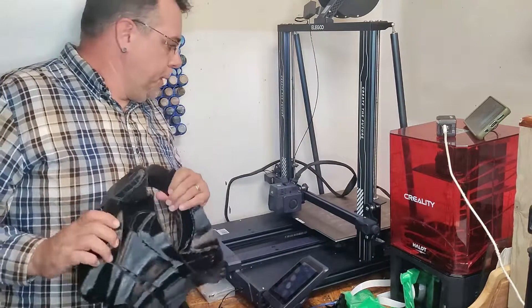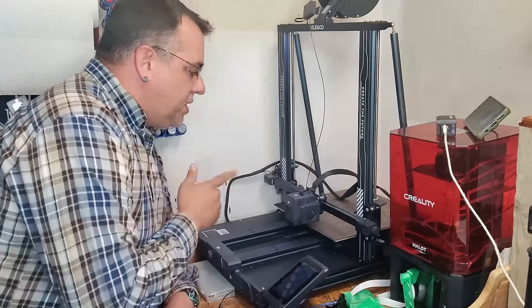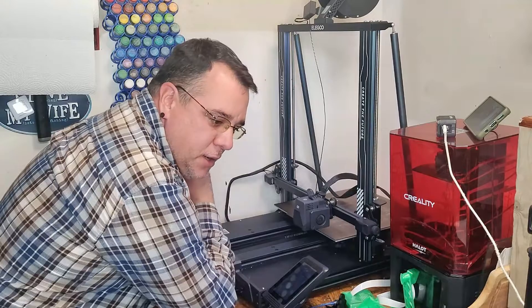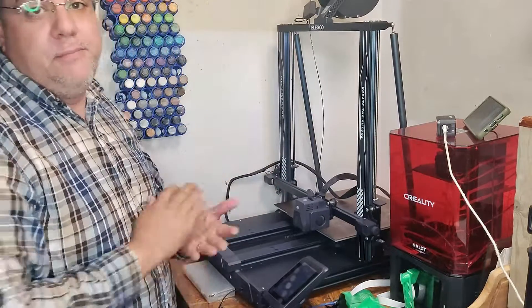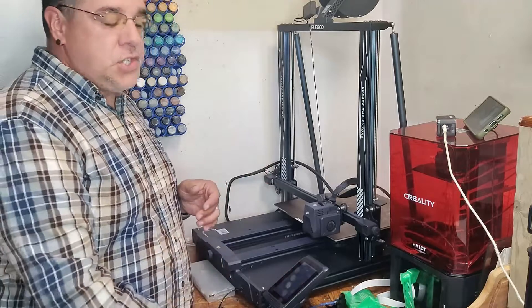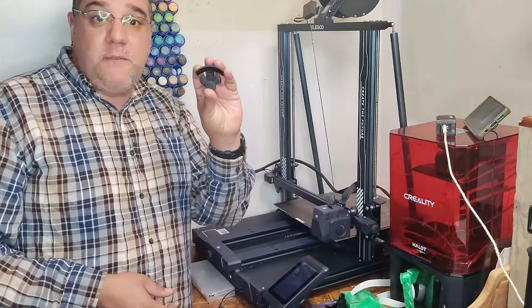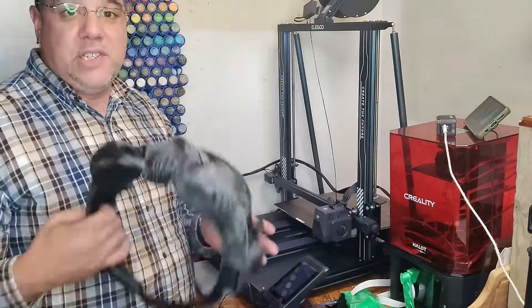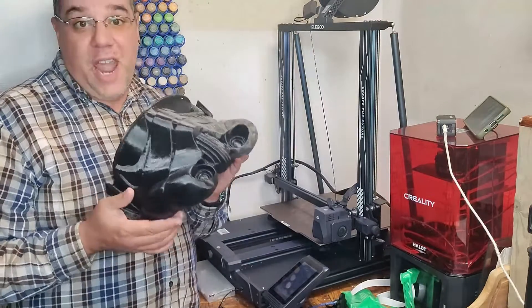Every time I get done with one of my prints, I pop off the entire sheet, make sure it's clean, and then I put it back on. Sometimes there are small prints that can fit in the palm of your hand; other times they are big prints that took almost 30 hours to do.